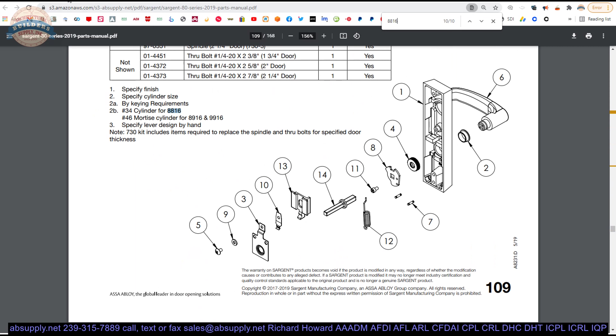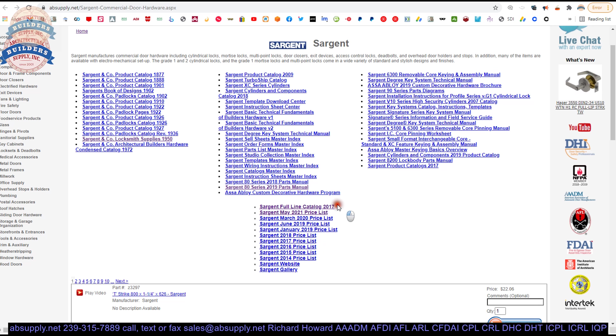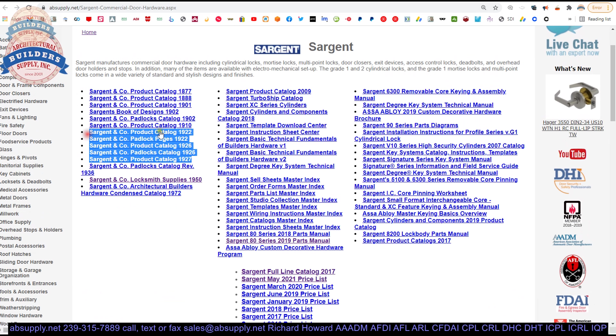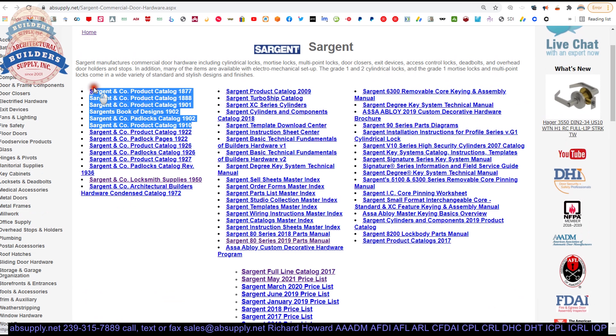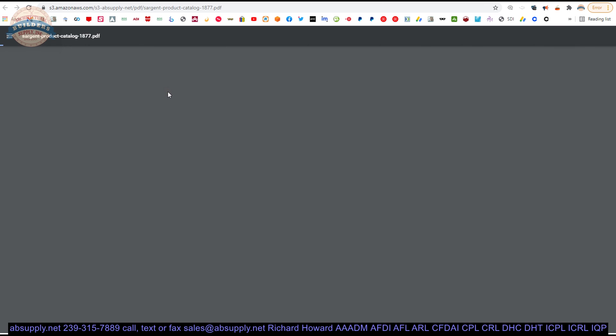Let's wrap up this video on camera, but before we do so, I did want to mention the full line catalog. We also have full line catalogs that are almost 100 years old, and well more than 100 years old — almost 150 in one instance. If you want to see what Sargent was making in 1910, there's your catalog. 1877, there's your catalog. I'll pause it, let it load, and show you the cover page.